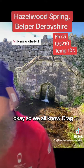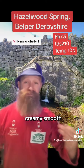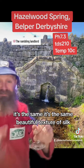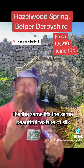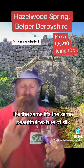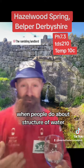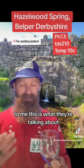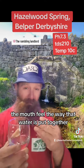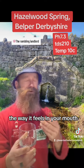Creamy, smooth, silky, beautiful mouthfeel — it's the same beautiful texture, like silk. When people talk about the structure of water, this is what they're talking about: the mouthfeel, the way that water is put together, the way it feels in your mouth.